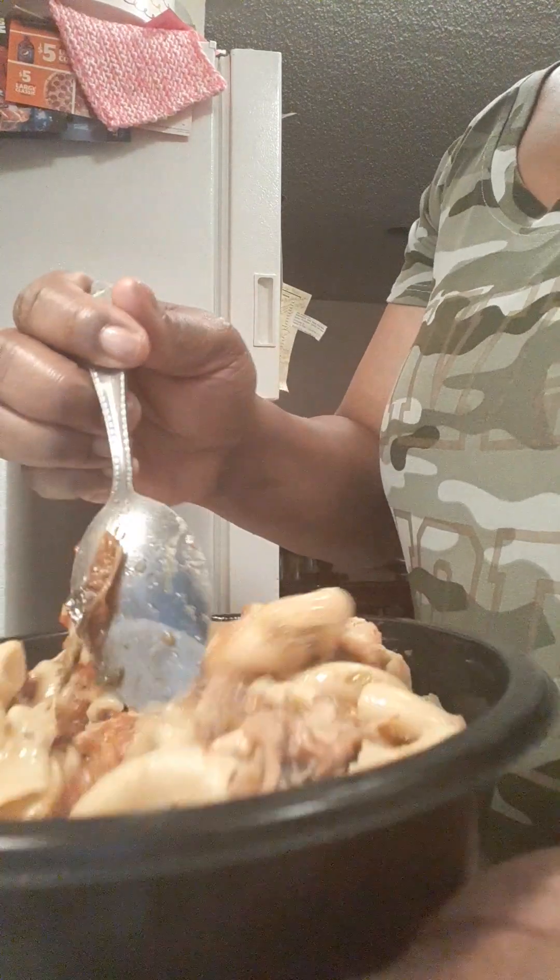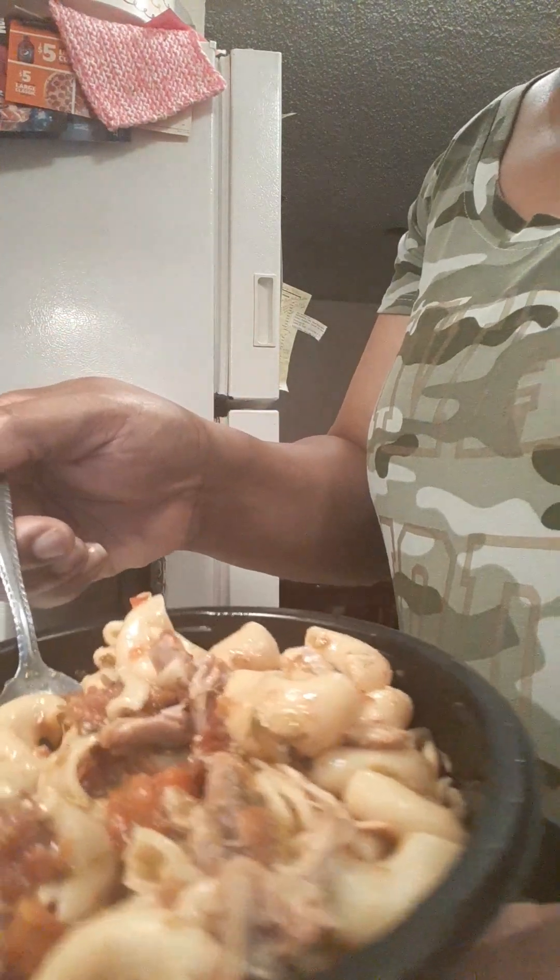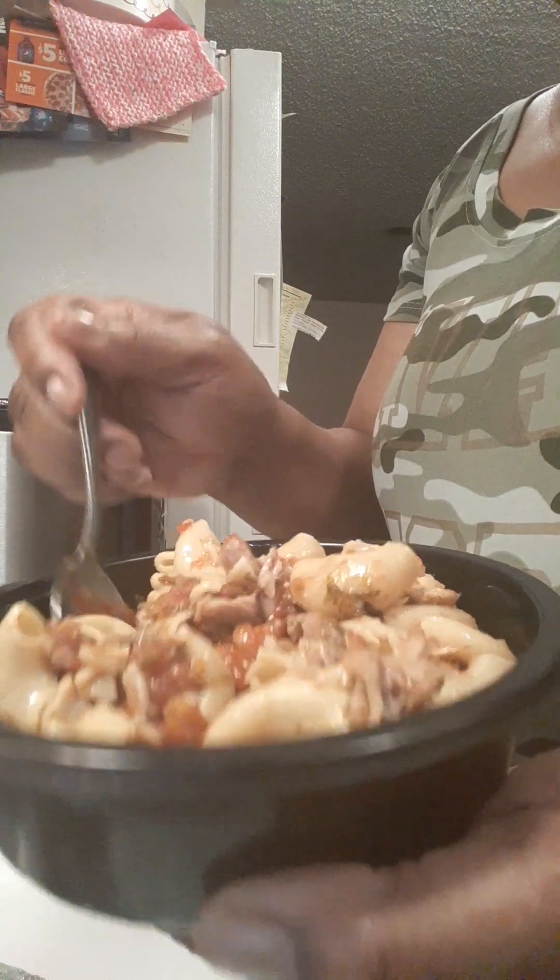So basically it was just chicken, macaroni, Rotel, and seasoning — very, very simple and easy. And it made a whole lot.